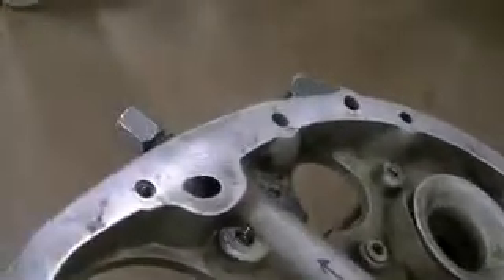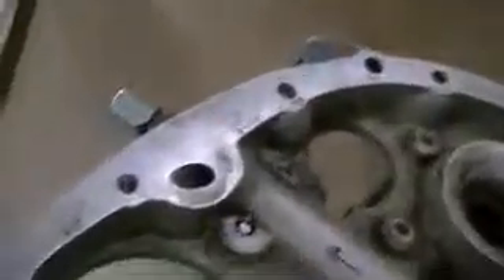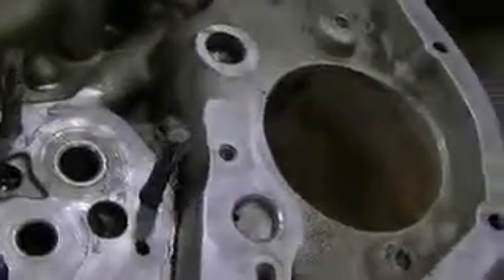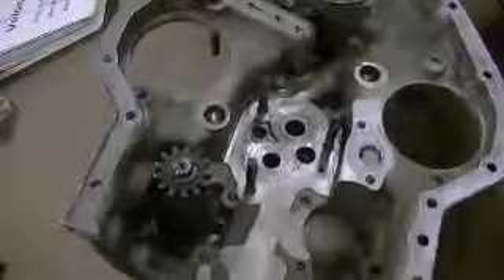Crank bearings, and on up to your prop governor. This side also hooks up to a tube that goes into your case. This is your scavenge pump. That's basically it — the inside of the gear case, minus a lot of the gears.